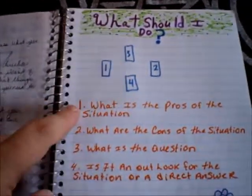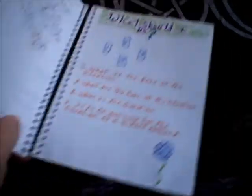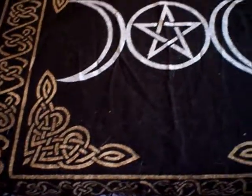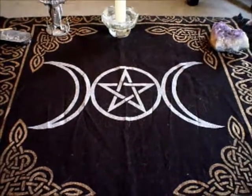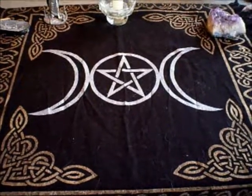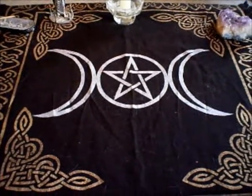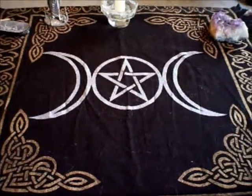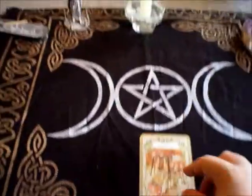There is also a hexagram spread with all the questions and a 'what should I do' spread covering pros, cons, and the situation. I'm going to show everybody a little bit more of the book later, but for now I want to focus on actually doing a reading. There is a simplified six-card tarot spread that I want to show everybody — it's not like the traditional ten-card spread.